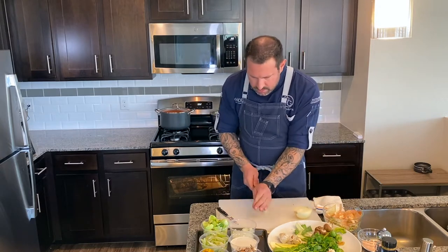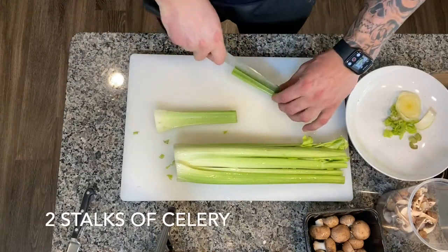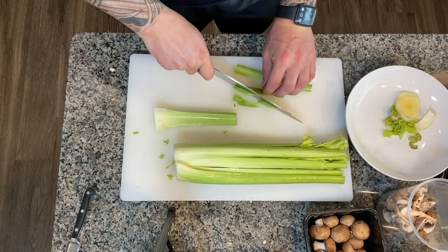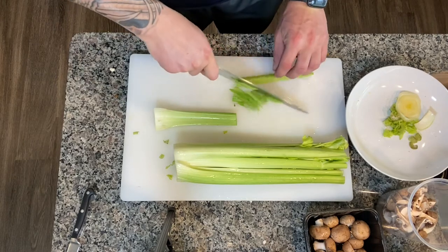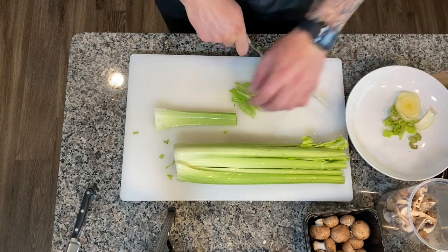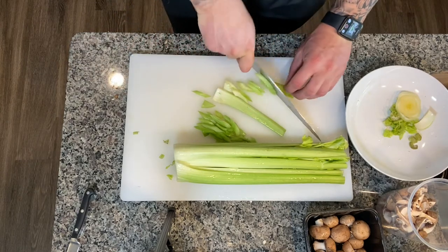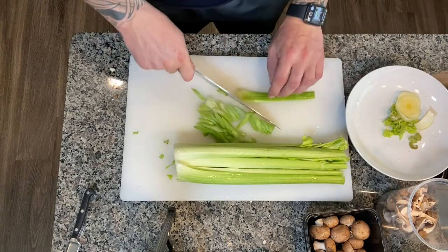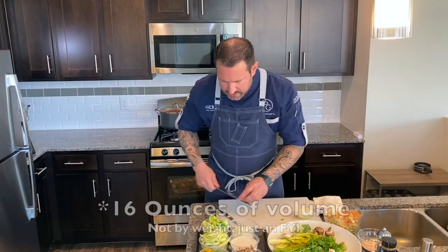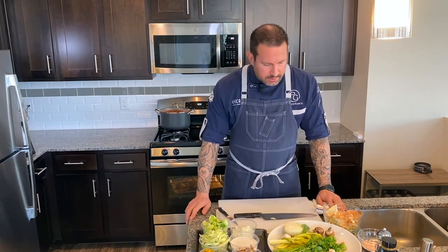We're going to take our celery and cut it on a nice bias. The leaves of the celery are really nice and enjoyable to eat too — you can usually finish a soup with those so they don't go to waste. You can dice it as well, but this is quick and efficient. Each of these cups is about 16 ounces, and this will make about four portions of soup. Next, we're going to move over to the stove.